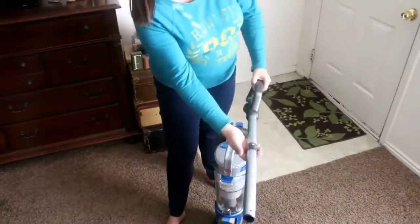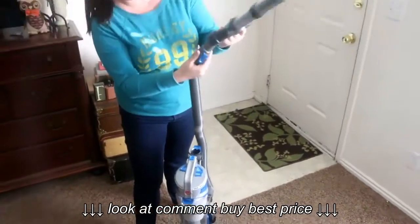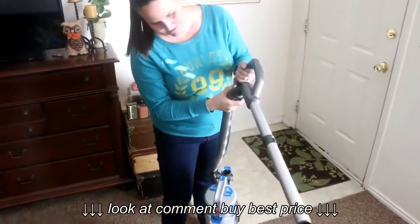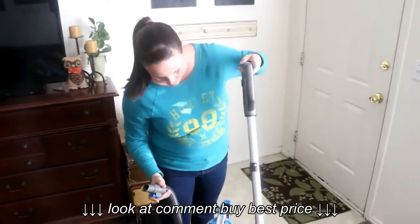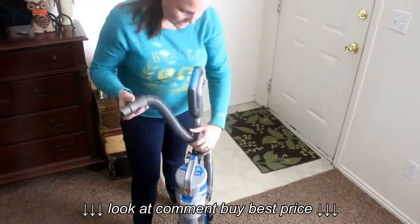I love this — the handle comes out and then you attach the tube to it down here, and that's how you clean your blinds and your fan blades. It comes with a bunch of different attachments to use too, so that's really neat. This vacuum is also really light and really easy to use.